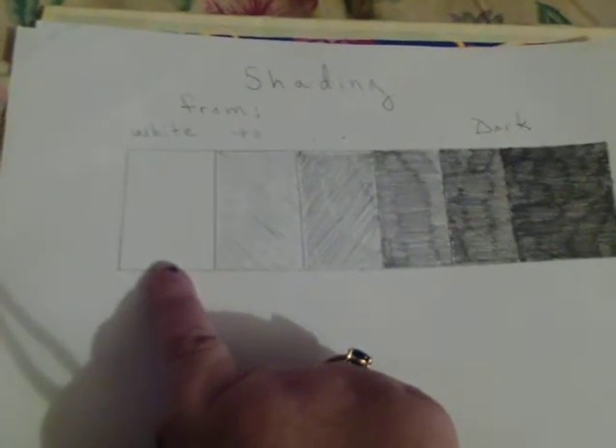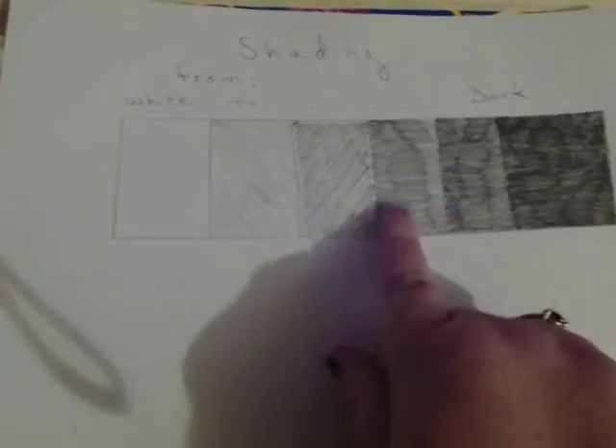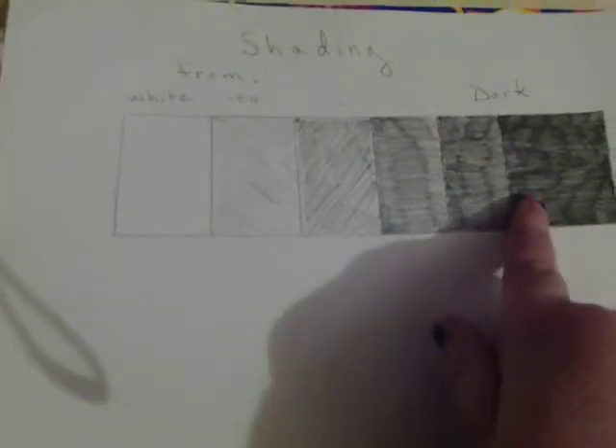you're going to draw shading with your pencil, going from completely pale white, somewhat gray, darker, darker, darker, and finally darkest.